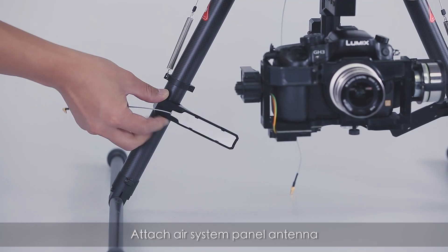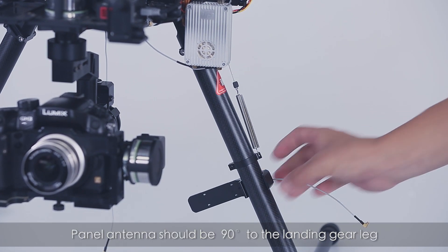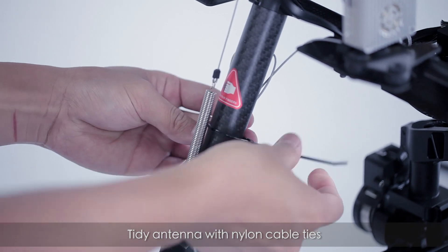Attach the air system panel antenna — the panel antenna should be 90 degrees to the landing gear leg. Attach the Lightbridge air system antenna extension, make sure everything is tight, and tidy the antenna with nylon cable ties.